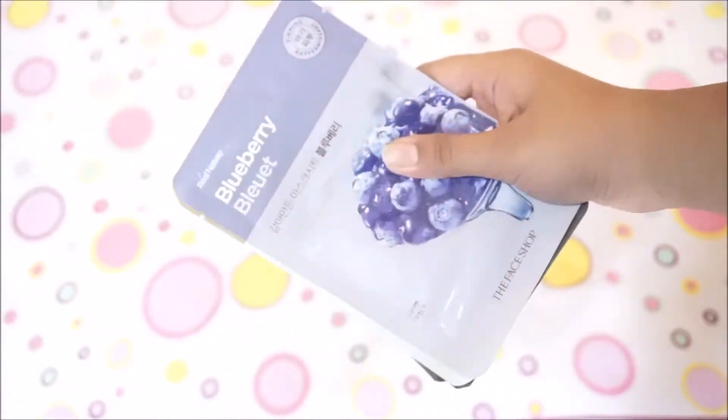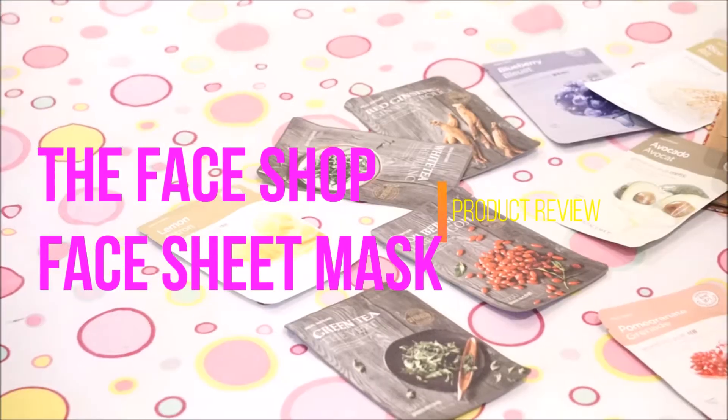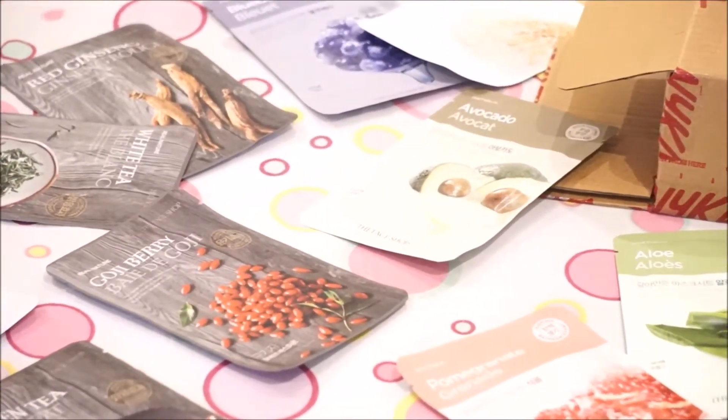I went on Nykaa.com and searched for face sheet masks. I ended up looking at an offer from The Face Shop — you could buy 10 face sheet masks for the price of 5. Each sheet mask is 100 rupees, so after the offer I was getting them for 50 rupees each.